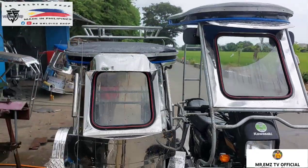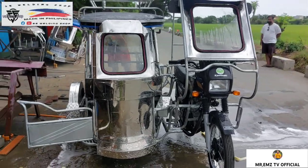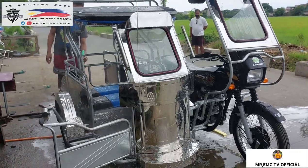Shoutout po kay Tina Sulano. Ayan, ito yung gusto niyang ipagawa. Isisin natin sa kanya yung unit na ito para makita niya mamaya mga idol, para makapagpagawa na po siya.